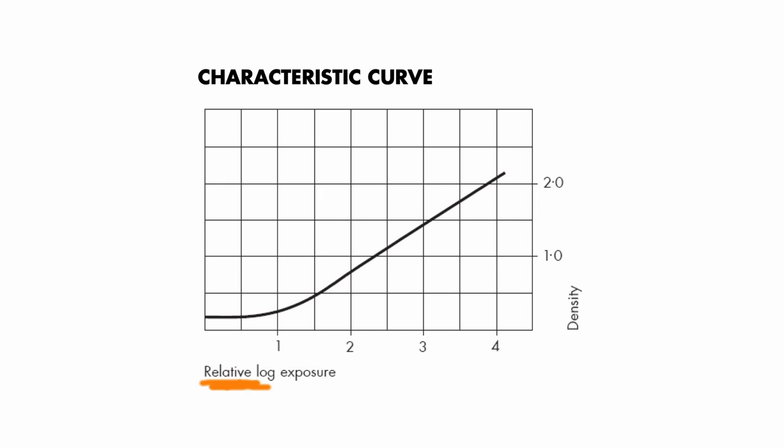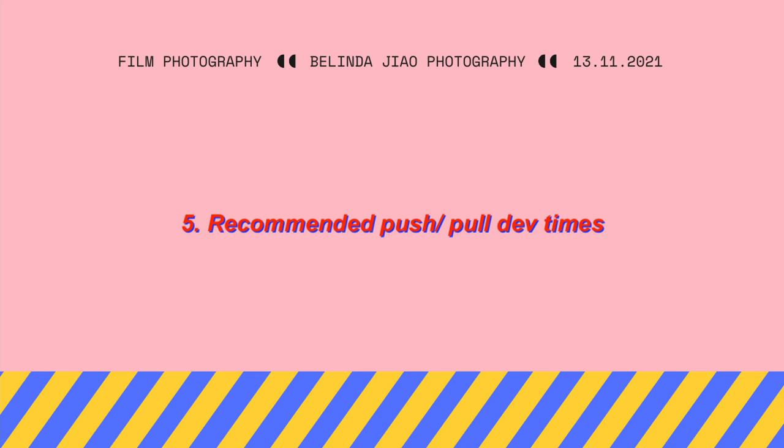This is a convenient way to get a ballpark figure, but it has limitations. There might not be a graph available for your particular developer and film combination — usually you only get data for more common developers. It also doesn't work if the x-axis is plotted using relative log exposures rather than absolute log exposure. That said, even if all else fails, here's one more method to gauge the effective EI range for a film, though it's the least reliable of all.